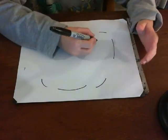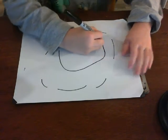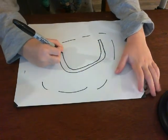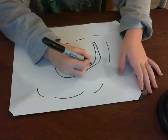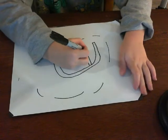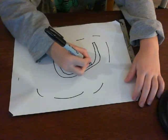Today we are going to draw a swing set. First, draw kind of a line like this, then draw that, then draw one line down, then draw another one down and then draw kind of like this.